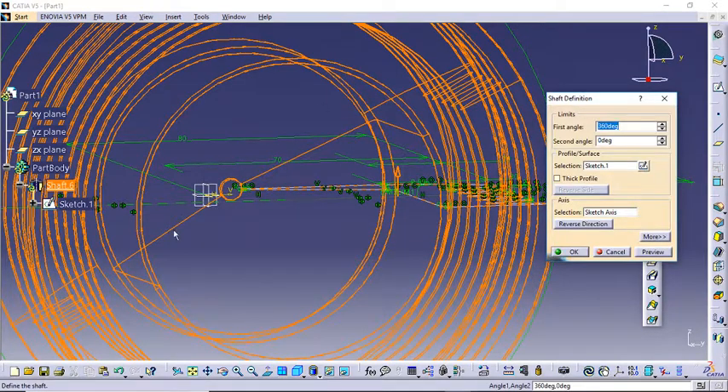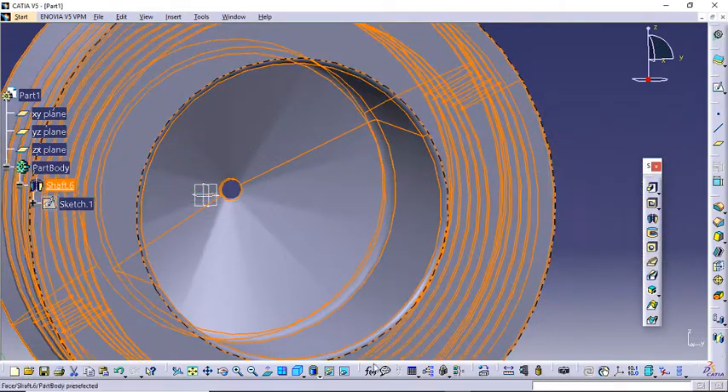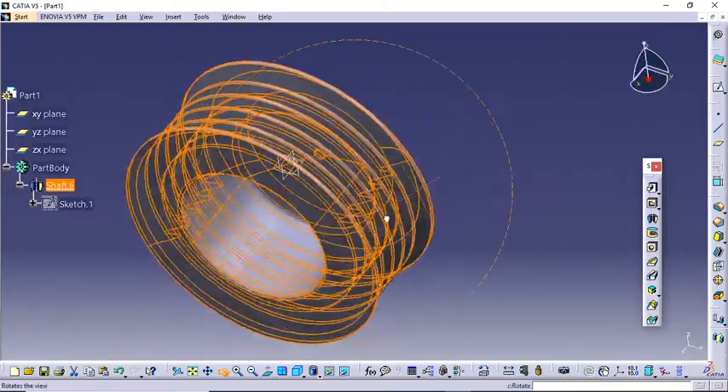Okay, it looks okay. Now about the angles — you can put 360 degrees in any of these, or you can put 180 degrees in each; both will work. We don't need any thickness. Select Sketch 1 — it will be based upon which line we select. Take a preview, looks okay, and click OK. Let's zoom out a bit and rotate it.